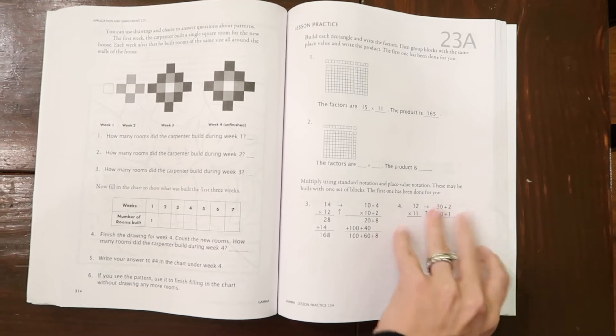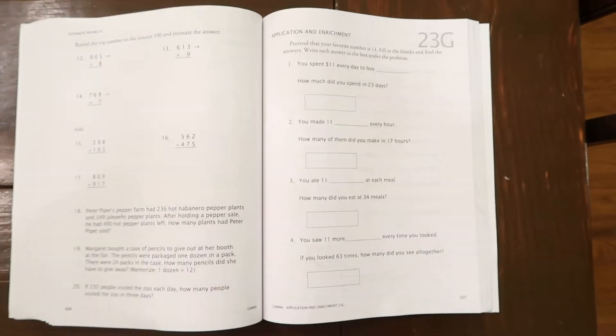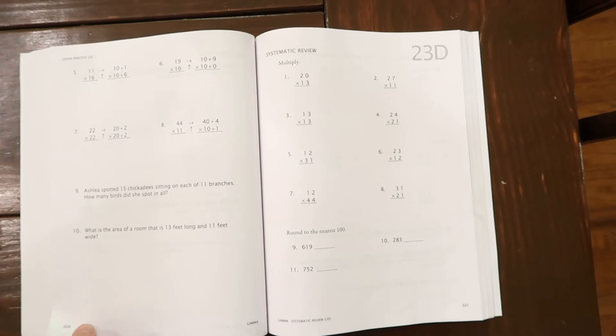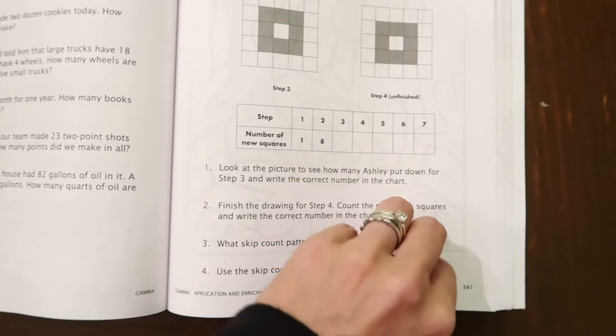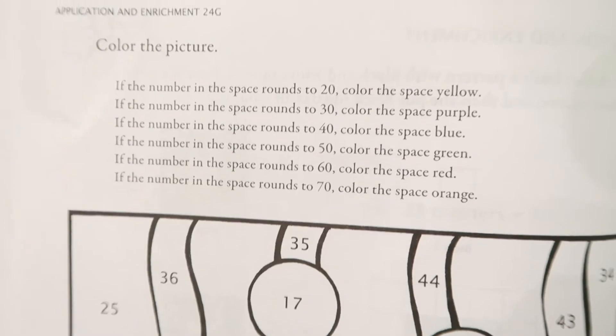The second reason is the flexibility. Each lesson has seven worksheets inside the student workbook, and you can choose however many you want to do. The main goal is to get them to master each concept before moving to the next lesson. The first three worksheets focus solely on that lesson's concepts, the next three are systematic reviews, and the final worksheet is an application and enrichment worksheet — usually some type of game you can use to shake things up.